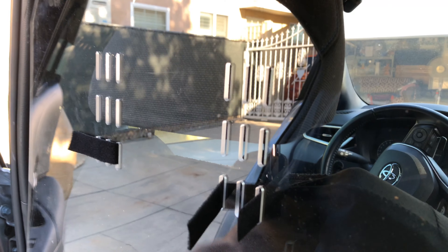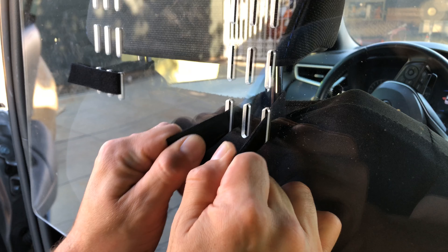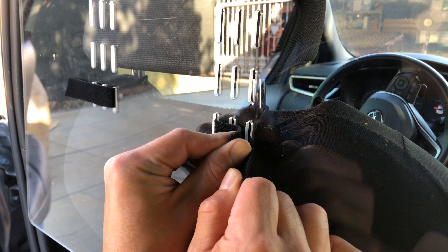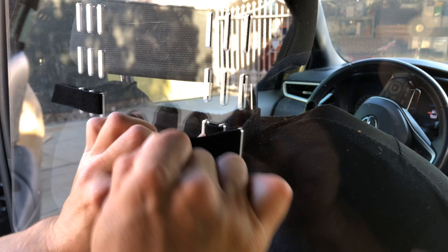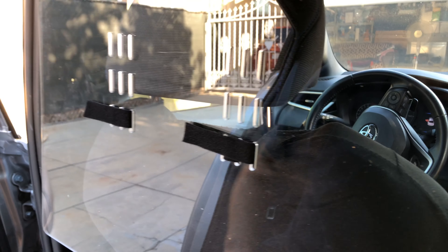Those four velcro straps that you get basically have to be pulled through these holes. You get them through the headrest — the little metal bar that goes through the headrest — slide these velcro straps through however you can. It doesn't really specify, but just basically tie it down and strap it up. That's it.